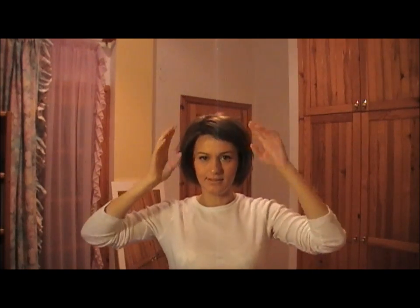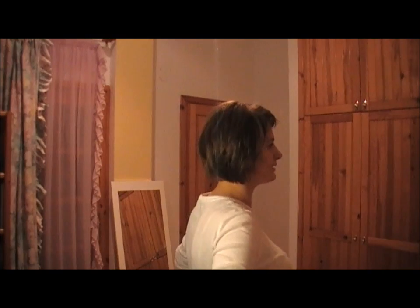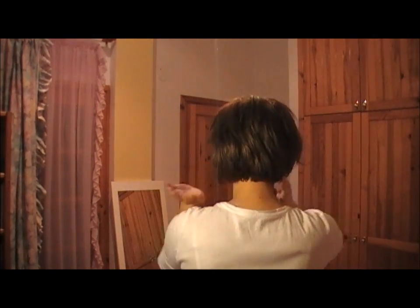Hello everybody! This is my post-haircut look. As you can see, I have loads of volume now on the sides. From one side it looks like this, from the other side it looks like this, and from the back it looks like this. I'm going to zoom in so you can have a better look.